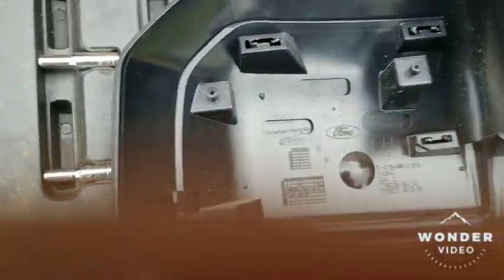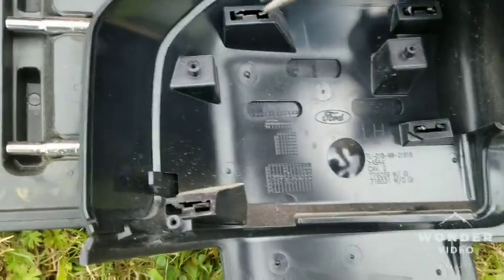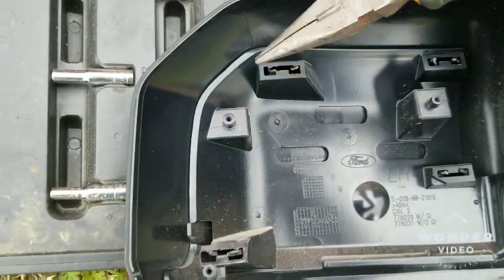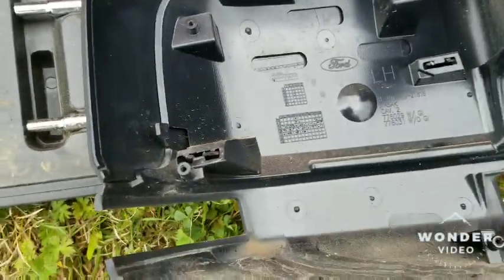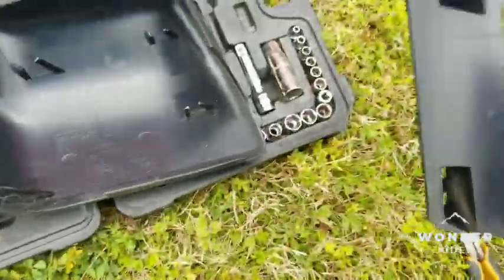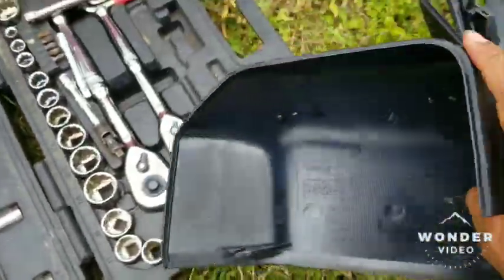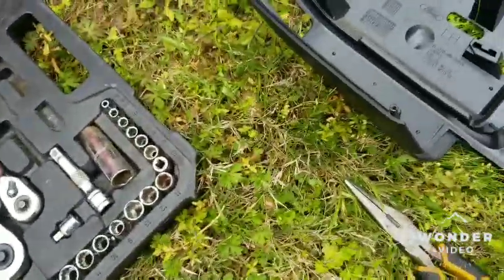So I broke the tabs off. Since I didn't have any cutters, I got my needle nose and just twisted it out, and it should just come right out. What you're left with is this — this is just trash to me; I'm not going to use these hopefully.